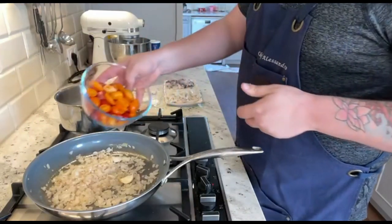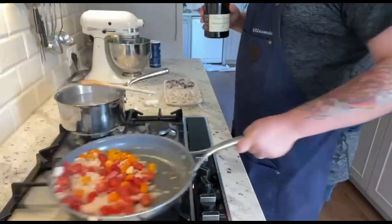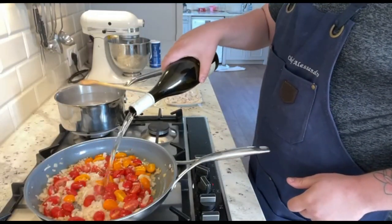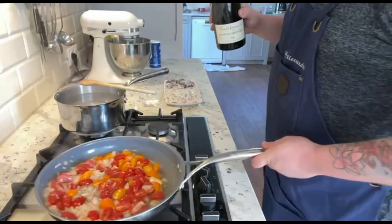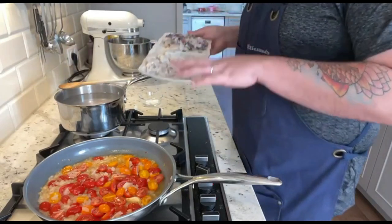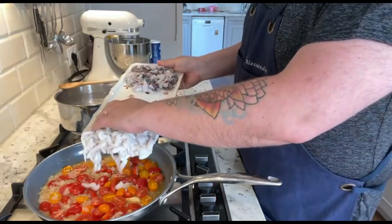Now in go the cherry tomatoes. Stir everything together and add 1 glass of white wine to deglaze the pan and let the alcohol evaporate. After 5 minutes you can go ahead and add the cuttlefish to the pan — remember, only the head.